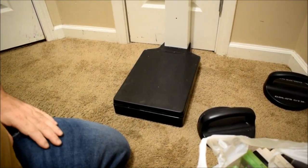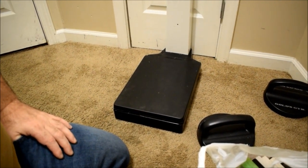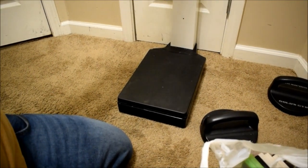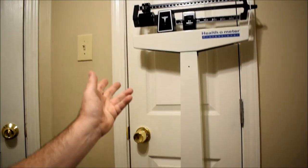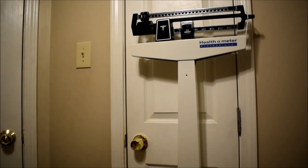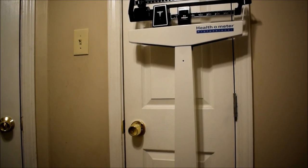And they said yeah, we'll take it. I think because nobody in there knew how to work an analog scale. Isn't that crazy? Like, nobody could sit there and work an analog scale. I might actually take this time to annoy some people and show them how to use an analog scale on video. What do you think? Very good. Yeah, let's do it.